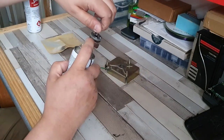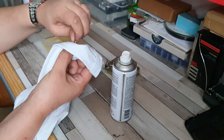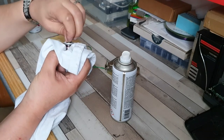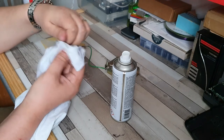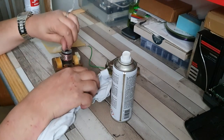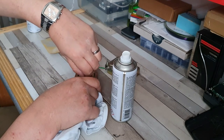Give it a bit of a spritz, then a bit of a wipe and you should have something that is a lot cleaner and ready to go. That does actually look a lot cleaner. That should sit in there and rotate freely enough, which it does seem to do.